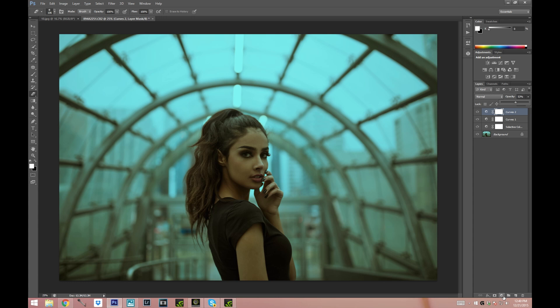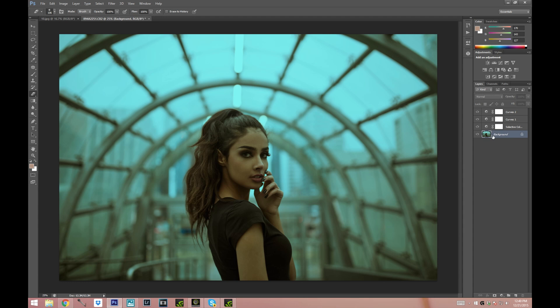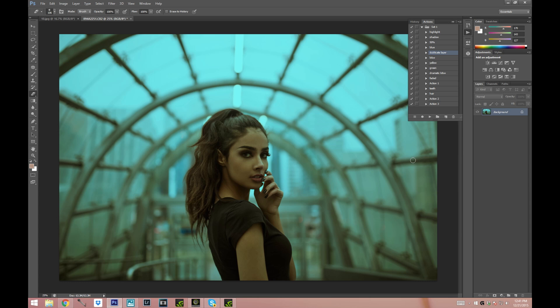I'm also going to make it a little bit more vibrant — go to Image > Adjustments > Vibrance and bring it up just a bit. Alright that looks great. I'm gonna merge all my layers together. Now I'm just gonna do highlight and shadow — I've shown you guys how to do this so many times so I'm just gonna skip this step. If you've never seen my highlight and shadow routine, I'll link the tutorials in the description bar or on the screen so you can watch those separately.